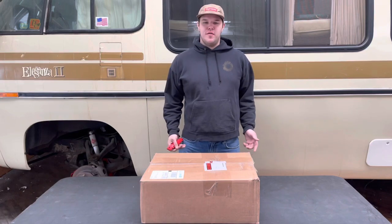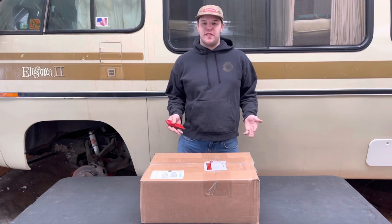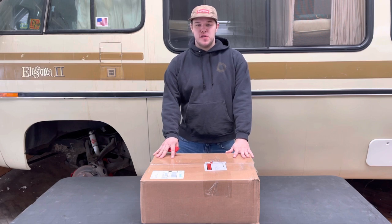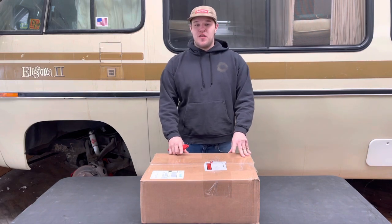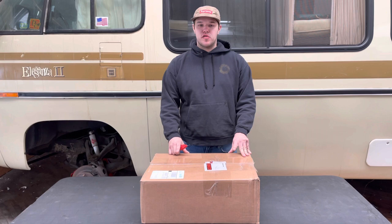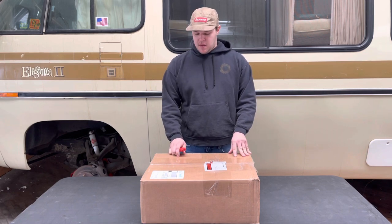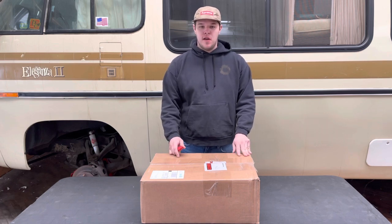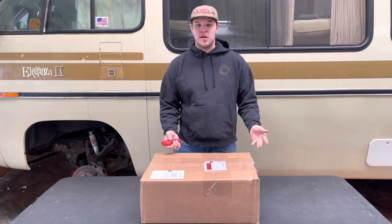Hey guys, it's me Andrew with my '77 Eleganza here and I got a really cool unboxing video for you today. Inside this box are factory replacement GMC RV airbags. They are direct fit just like the originals. I got them from Cinnabar Engineering, who is the sole distributor, and they are manufactured to the original specs. They're a pretty competitive price and being the original replacements they're the easiest to install and I'm sure they'll last another 20-30 years. So let's get on with the unboxing.